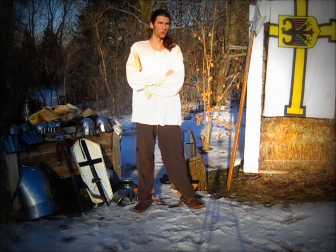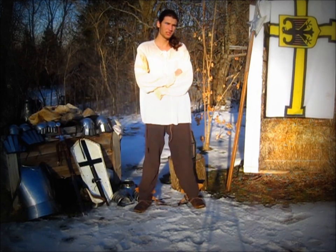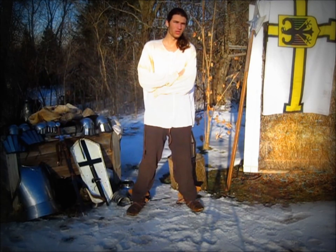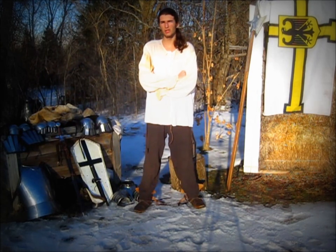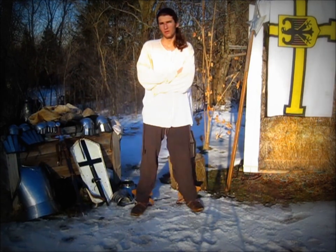Good day, this is Teutonic Penguin and today I will be doing a video on my 14th century armor kit. I've been putting this kit together for a bit over four years now. It consists of partially plate armor, splinted armor, and arming wear. Let's begin.